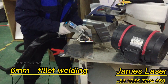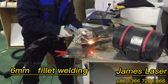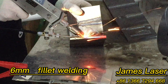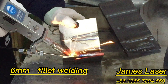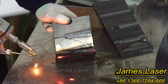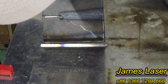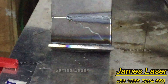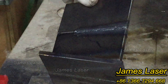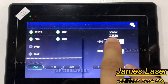Now let's try the fillet welding test on six millimeters. You can see the plate is welding through — it's fully welded through. So that's three kilowatts on six millimeter plate.